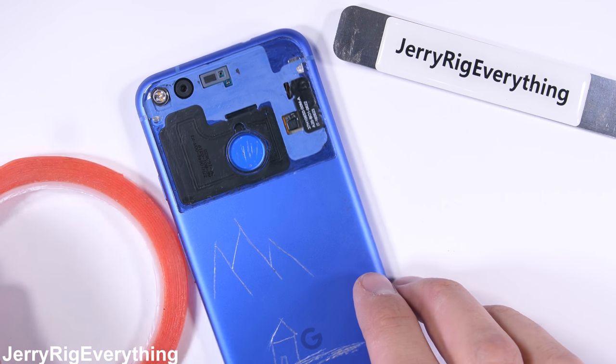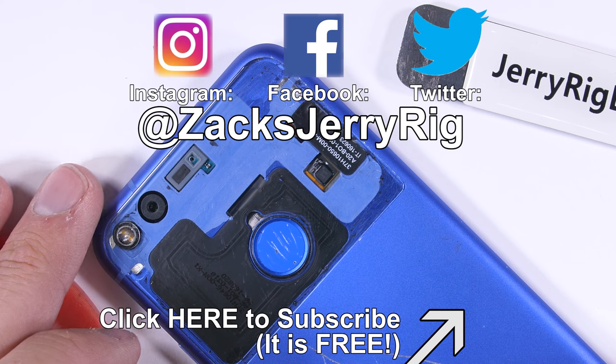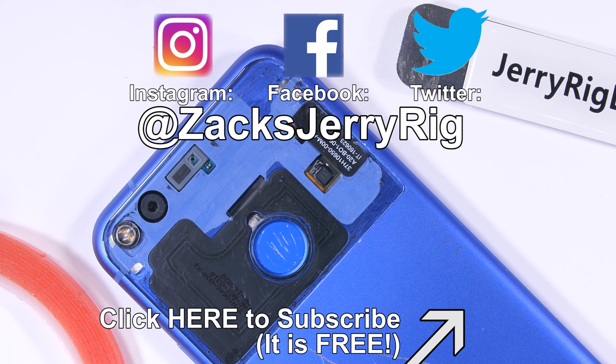I'll still need to add some transparent double sided adhesive to hold it down, but it's ready to go. I'll link all these replacement lenses in the video description right below this video. Come hang out with me on Instagram and Twitter to see some of the projects that don't make it all the way to my YouTube channel. Thanks for watching — I'll see you around.